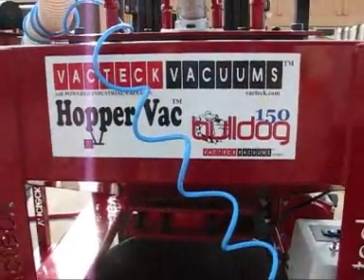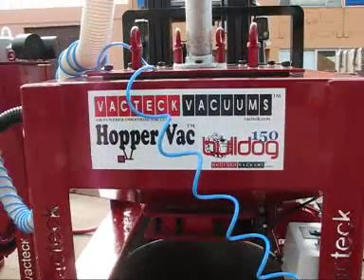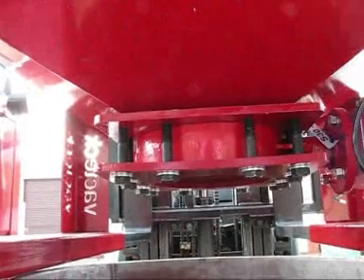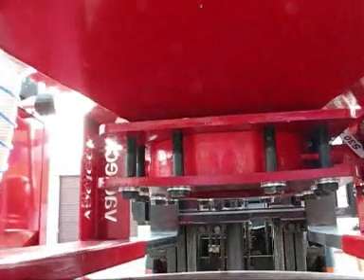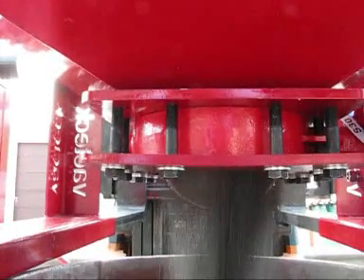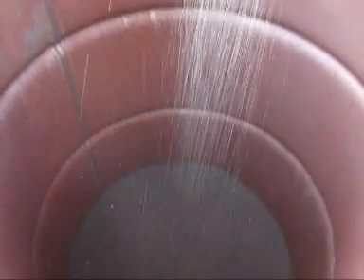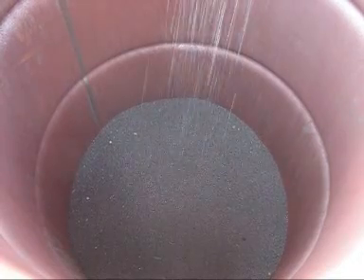Made from mild steel with heavy fittings, the HopperVac and the Bulldog 150 is designed for heavy industrial usage. The pneumatically timed dump valves are supplied by Bray Controls from the USA.